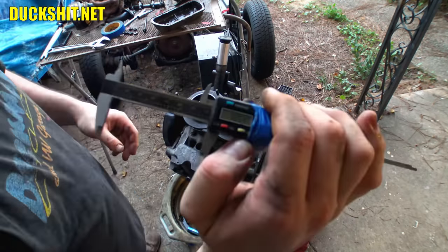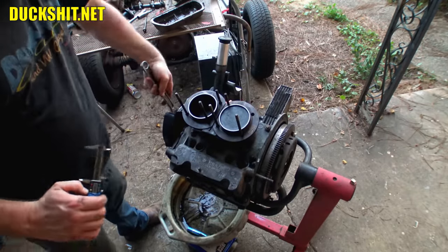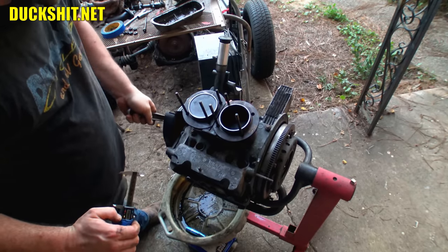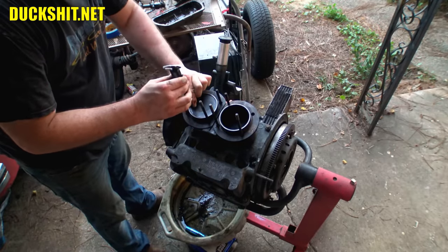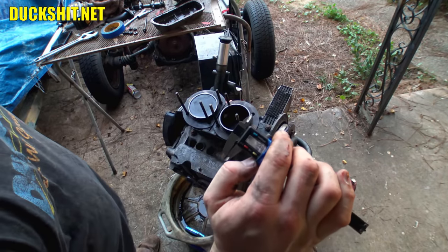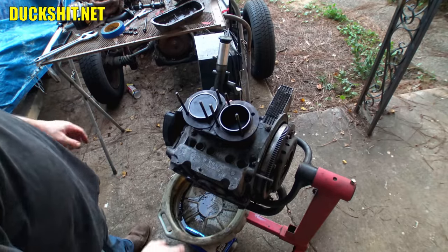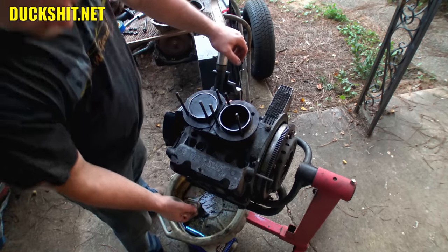Now we'll turn it all the way up to top dead center — and now what do we got? About 1.93 inches, so roughly 69mm of stroke. This is a 1600 engine — that's what we wanted to know. We've effectively figured that out. Now I just need to get the push rod seals ready to go and put this head back on. Not too much to this — I don't know why I bitched out.